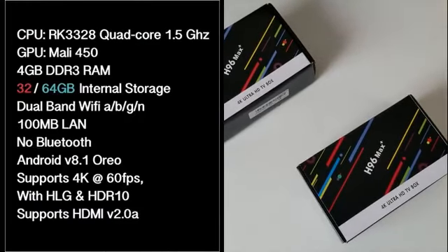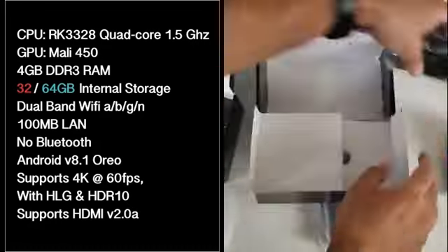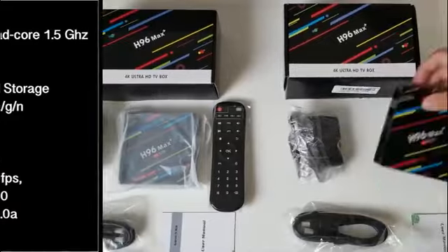I'll put the specs on the screen so you guys can have a quick read. Both boxes have exactly the same specs apart from the storage size options. You have the Rockchip 3328 quad core running at 1.5GHz, the GPU is the Mali 450 with 4GB of DDR3 RAM, an option between 32 or 64GB of internal storage, dual band Wi-Fi ABGN, a 100MB LAN, and there is no Bluetooth in either model. Both are running Android 8.1 Oreo, support 4K at 60fps with HLG and HDR10, and both support HDMI version 2.0A.